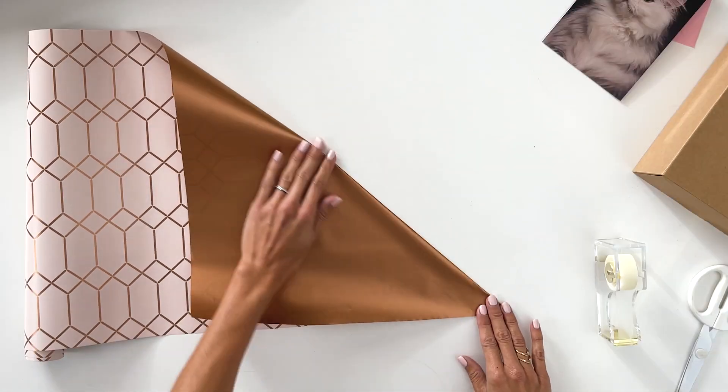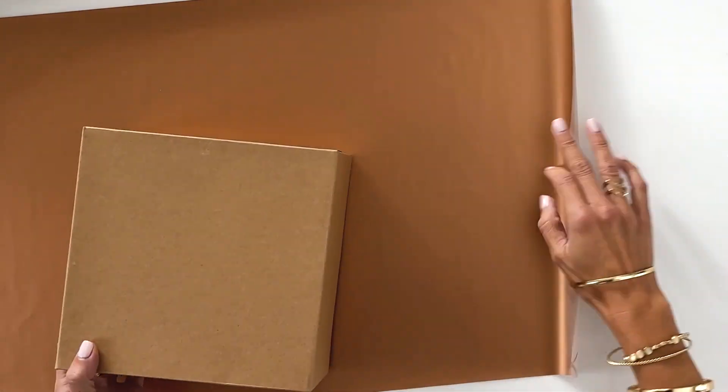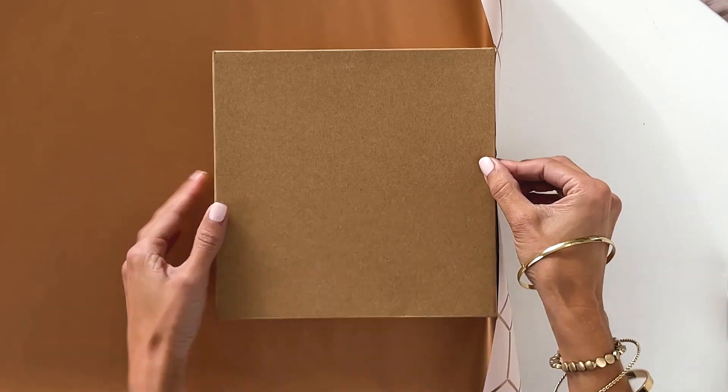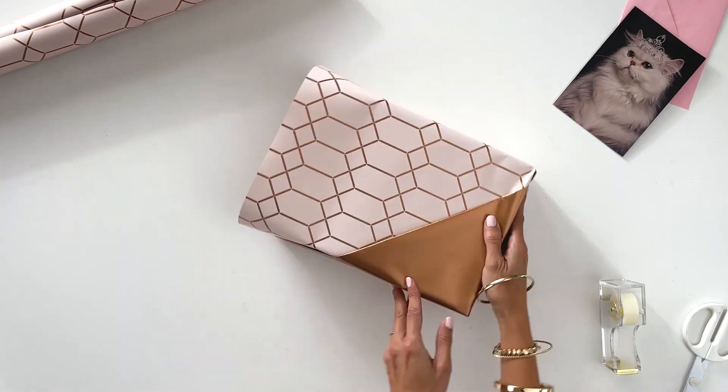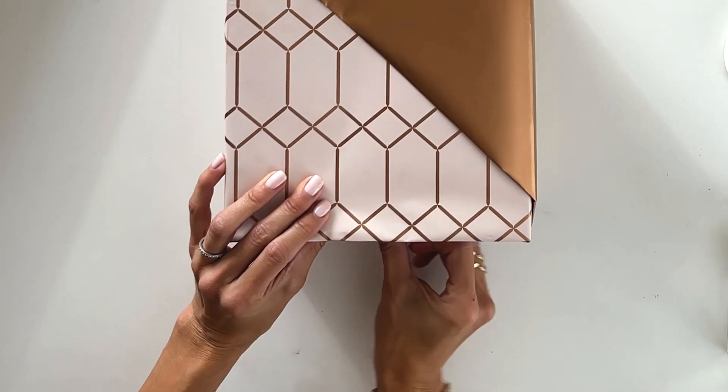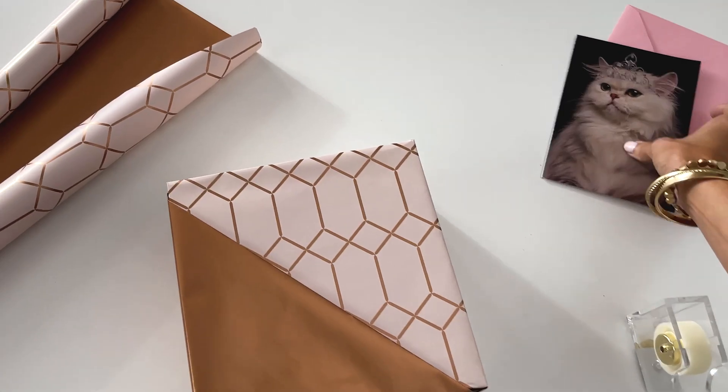First, take a rectangular piece and fold the corner like this. Then flip it over and tape to the edge of the box. Wrap the paper around the box and fold the ends down to make the pocket. Then just fold in the ends like this and tape it. Finish up the other side, then flip it over and slide in the card.